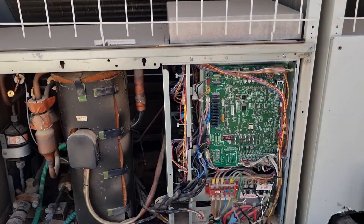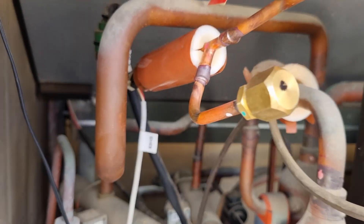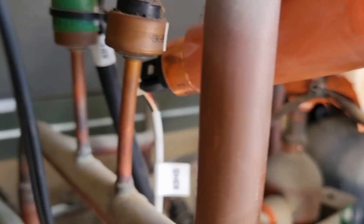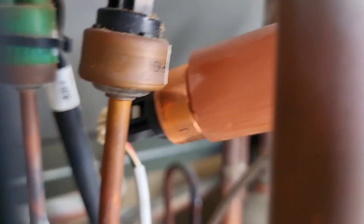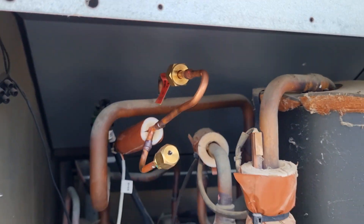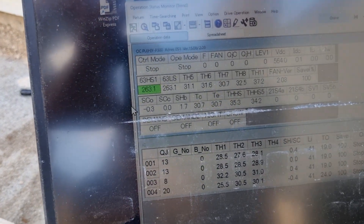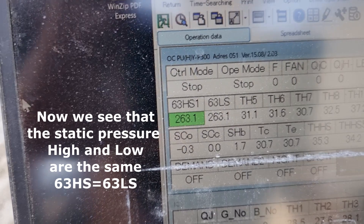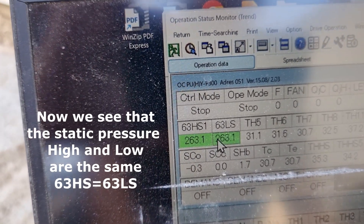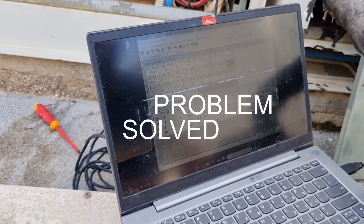Now let's check the readings. We can now see that the high static pressure and the low pressure are equal. That's all for today — have a nice day and see you soon. Bye bye.